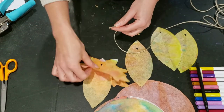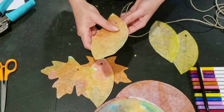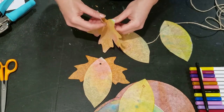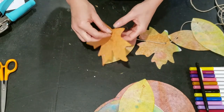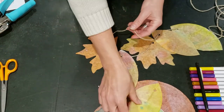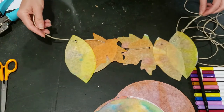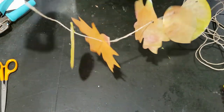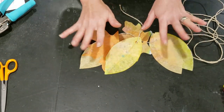Thread the leaves onto your twine, maybe alternating a little bit — perhaps two of the elongated ovals and then a maple leaf. If you want to keep them in a certain spot you could tie them in place along your ribbon, or just leave them spaced out naturally and allow for movement. There you have your garland — your beautiful autumnal garland. You can hang it across a door, or your mantle, or anywhere you would like. Thanks for creating with me today, friends — bye-bye!